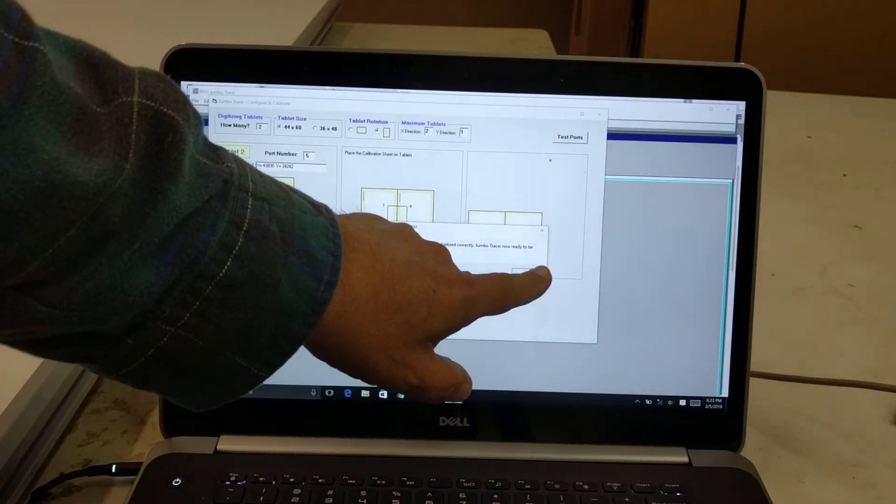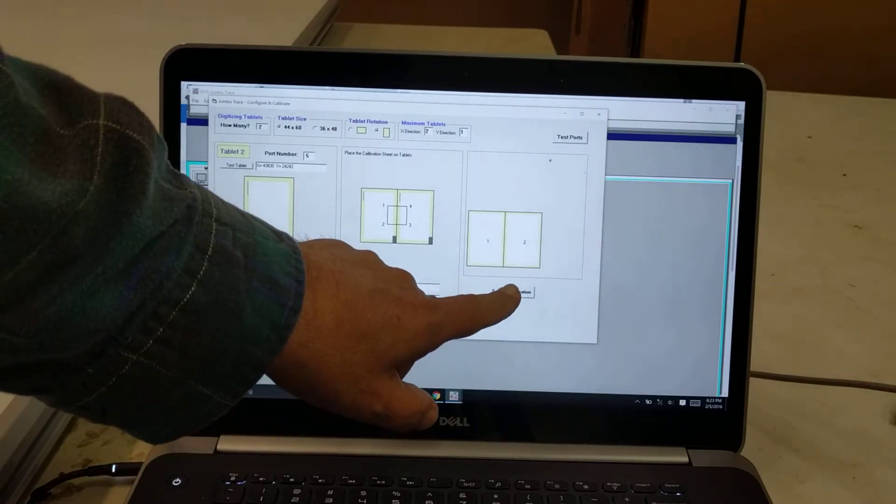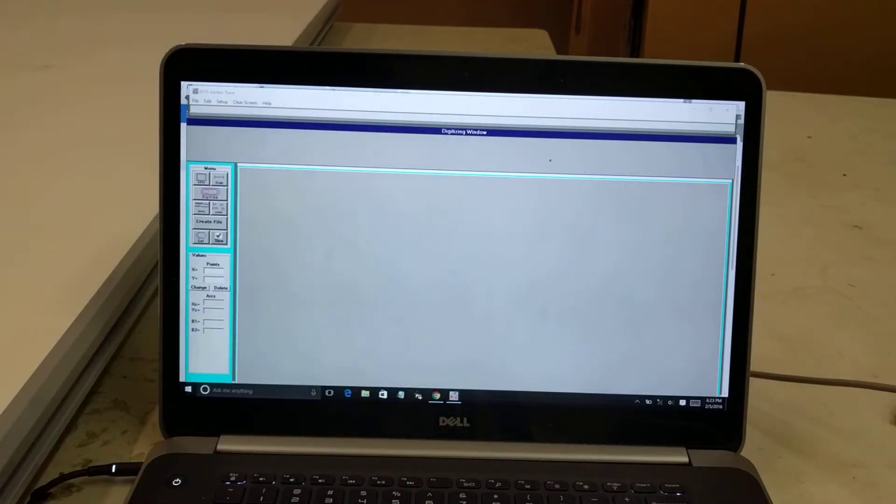I only have to do this calibration once. I click OK and then click Save Configuration — now it's saved in the computer. I only have to do it again if something changes. As long as I don't move the boards, I don't have to calibrate again. If I do move the boards or if I'm having trouble, I can redo the calibration. But next time I use it, I just start the software and start digitizing.